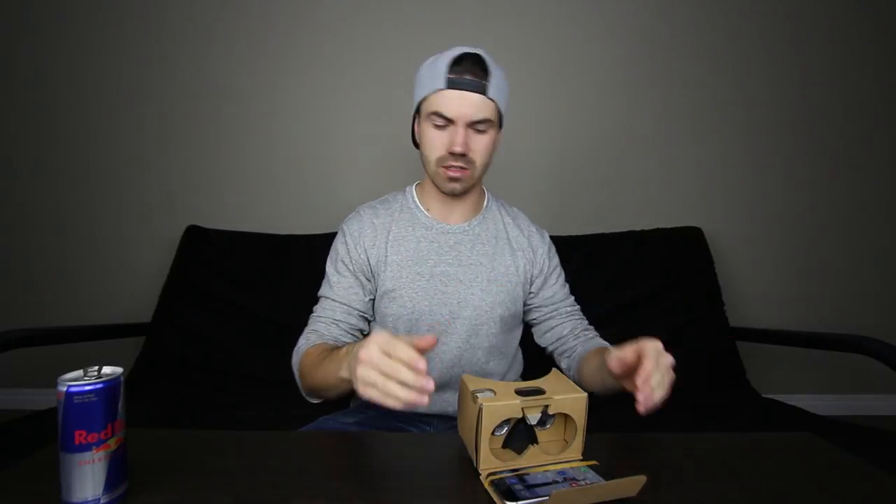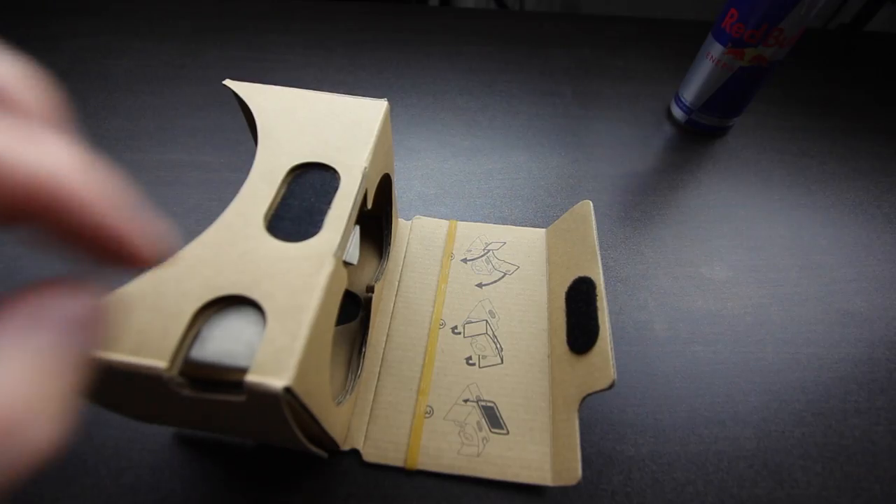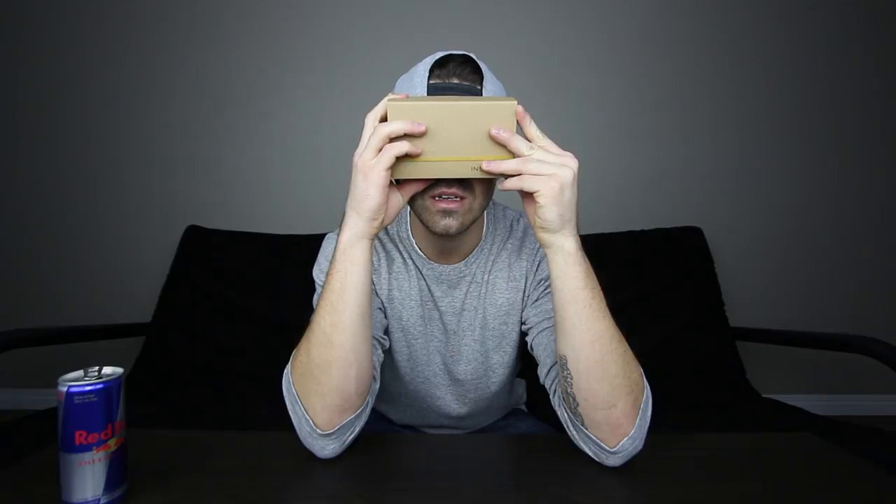So how I actually got the phone into the device: the case comes with elastic that kind of serves as your phone holder, and you slide your phone in — something along these lines. Velcro shut, and yeah, you're watching.